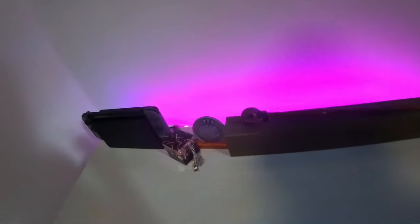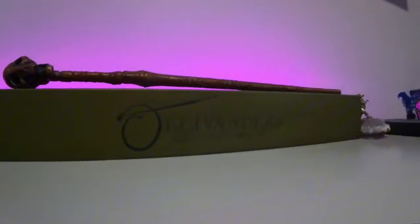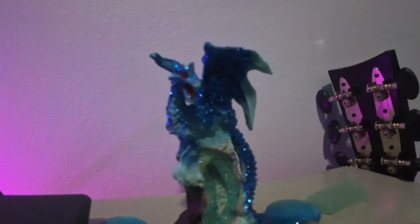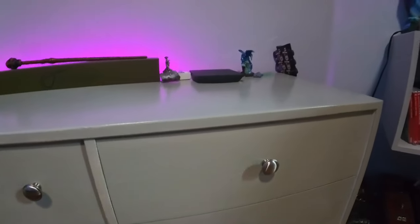Over on this little console here, we have some random decorations — these little coins that are trapped in resin, an Eiffel Tower, Sand Dollar, a little Harry Potter wand, because I do like Harry Potter. Over here we've got some gemstones, a dinosaur, this one is from Madagascar, we've got a dragon, and then we have my Xfinity box here, which can be used to open streaming services like Peacock, Netflix, stuff like that.